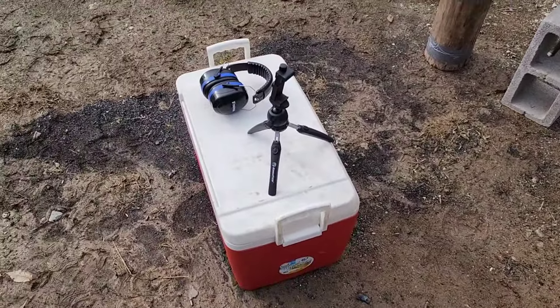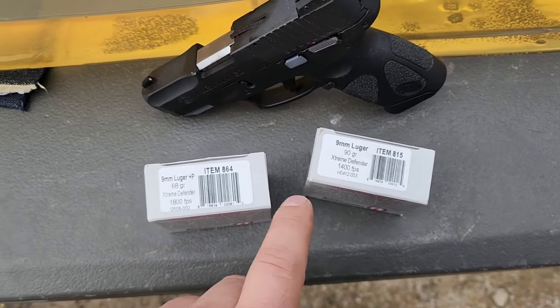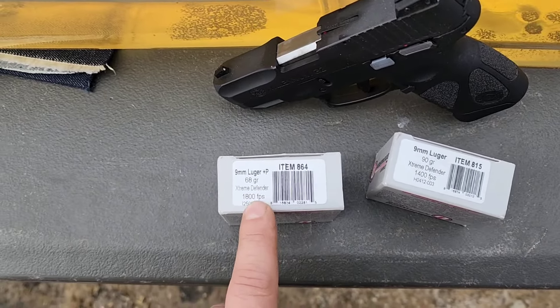The calibration is a little on the light side today. For 10% ballistics gelatin you shoot a BB at 590 fps give or take 15 fps and should get 2.95 to 3.74 inches of penetration. We're right at 3.74 — the maximum allowable — so the gel is slightly thinner than ideal. You may see an extra half inch to an inch of penetration because of that, but it's technically still in spec. The 90 grain standard pressure is advertised at 1400 fps; the 68 grain plus P is advertised at 1800 fps from a full-length barrel.